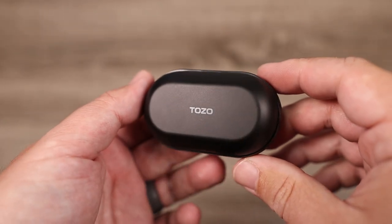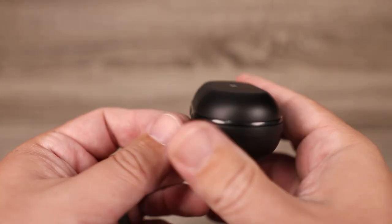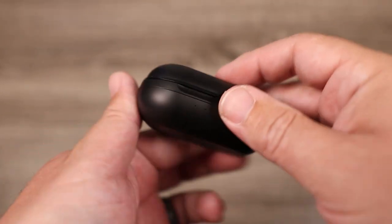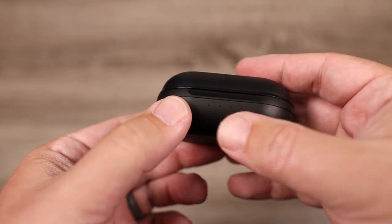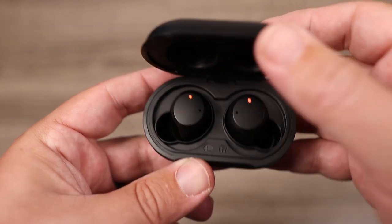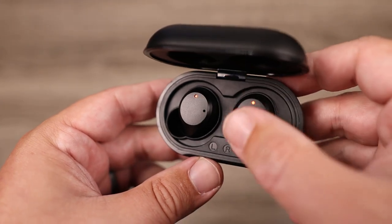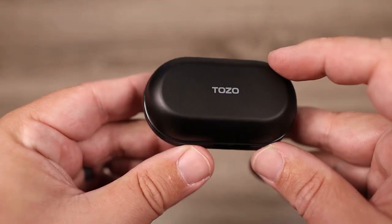The charging case is pretty generic looking but feels very solid. The USB-C input is on the back and there are four indicator lights on the front so you can gauge how much battery life is left. When I opened the lid I noticed a nice, large, flat surface on the earbuds, which is important because these use touch controls — that large surface means it will register your touch every time without having to feel around for the right spot.